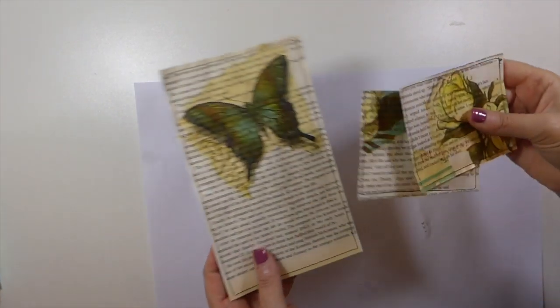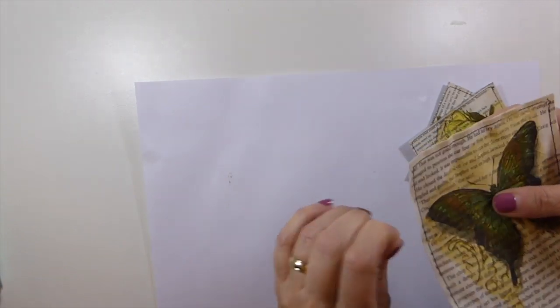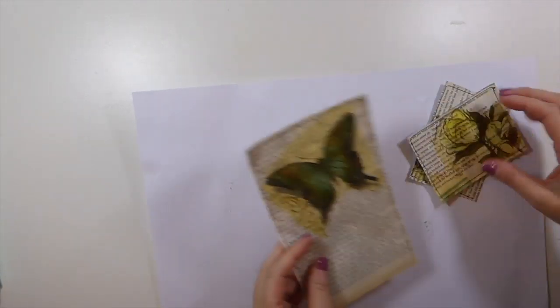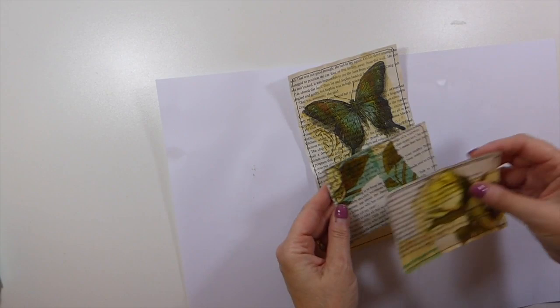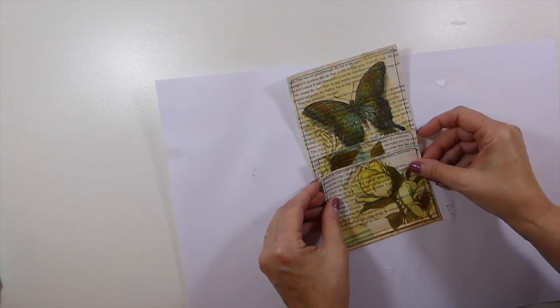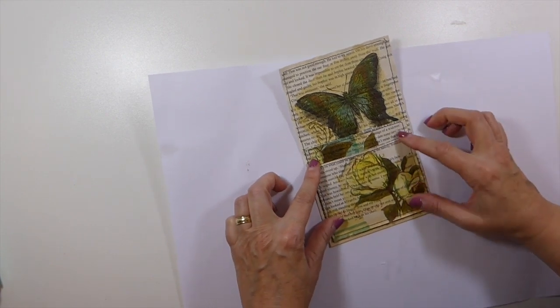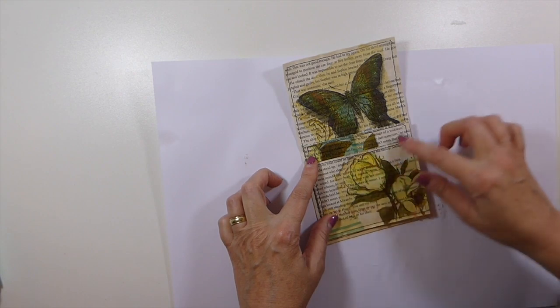I've had the chance to dry those and that's how they're looking. I'm thinking I want them positioned somewhere around there, so I'll go back over that with the machine. But now we have to stencil.